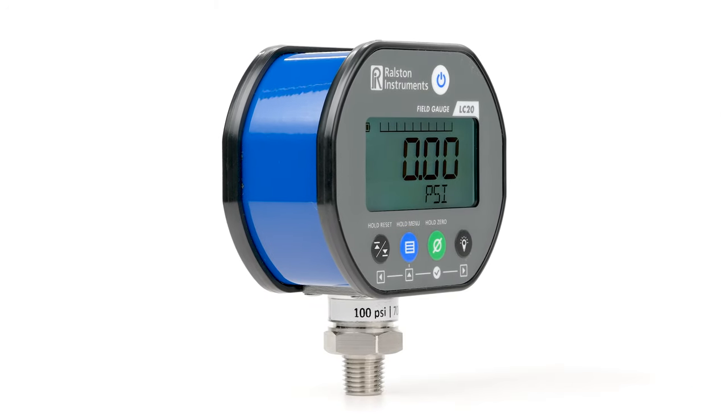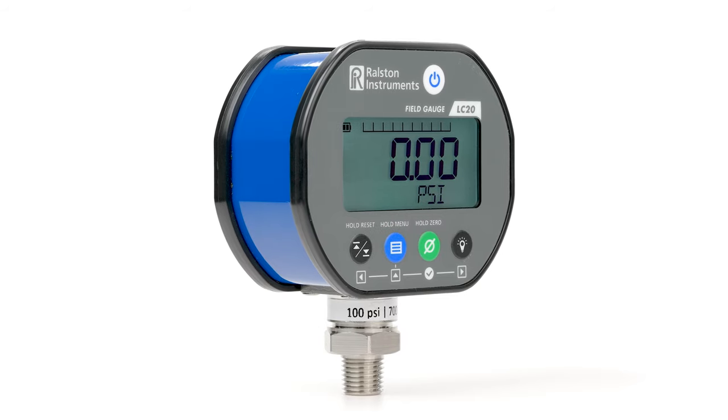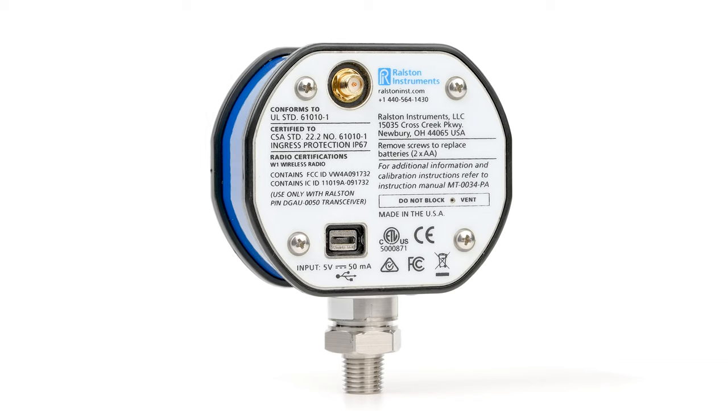The Ralston Field Gauge LC20 is a compact digital gauge that offers reference grade accuracy and a number of options that allow you to customize the gauge to best suit the job at hand.